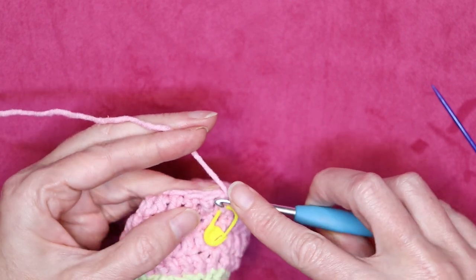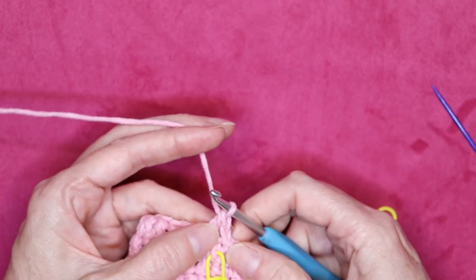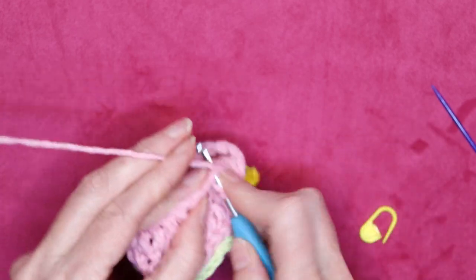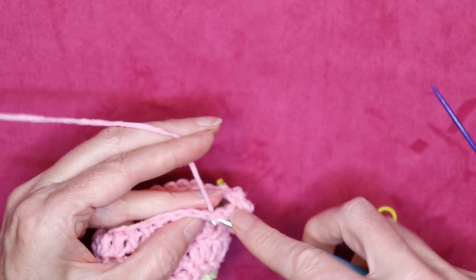Jump over one double crochet — nothing at where we joined — and remember that that chain one doesn't count as anything, that just counts as a little bit of filler. Now keep going all the way around and I'll meet you when we get to the end of this round.